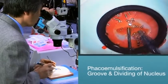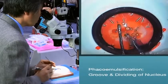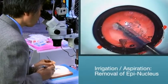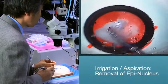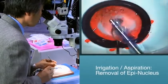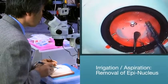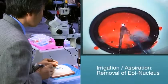Once the nucleus is completely removed, you can move on to the removal of the epinucleus. With the Catarro system, you can use an IA handpiece only when practicing with the soft nucleus. When using a medium or hard nucleus, continue to use your phaco handpiece. Note how the epinucleus peels off from the posterior capsule — another realistic feel for the surgeon with the Catarro system. Once the epinucleus has been completely removed, you are ready for IOL implantation.